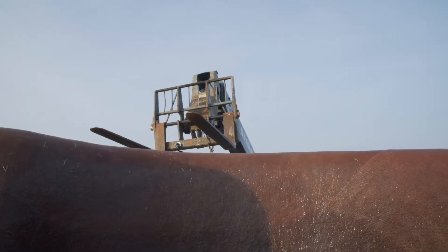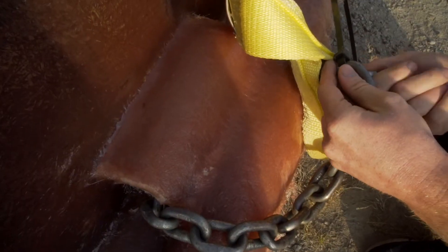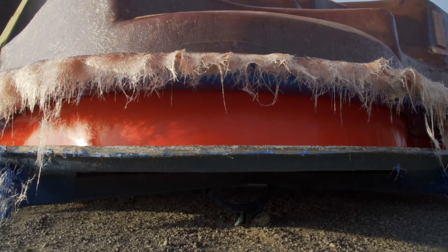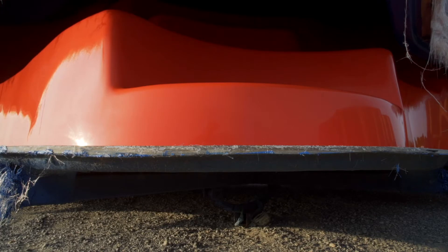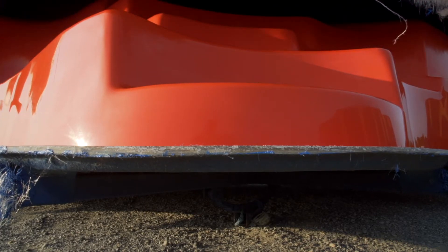We're going to put four straps, four chains connected to the pool, and pick it up off the mold. This is what we're looking for — a very even release. And that was a pool that just lifted cleanly off the mold.